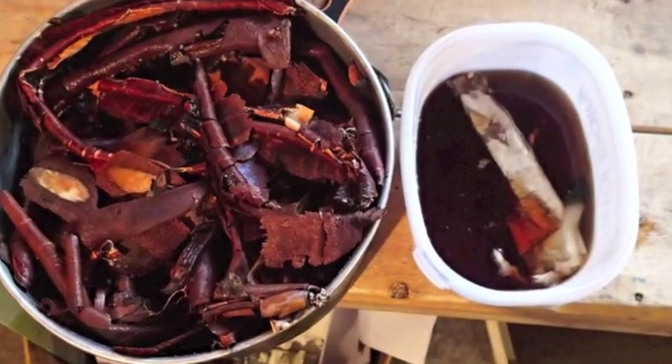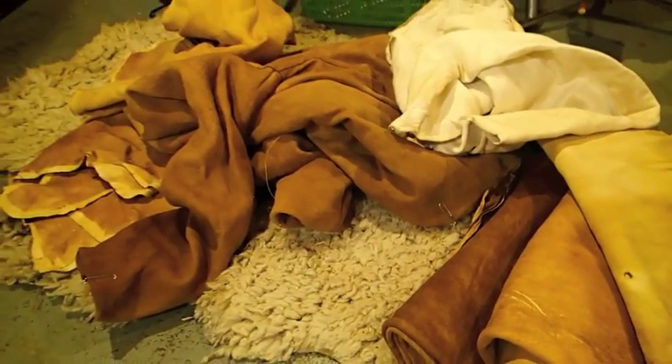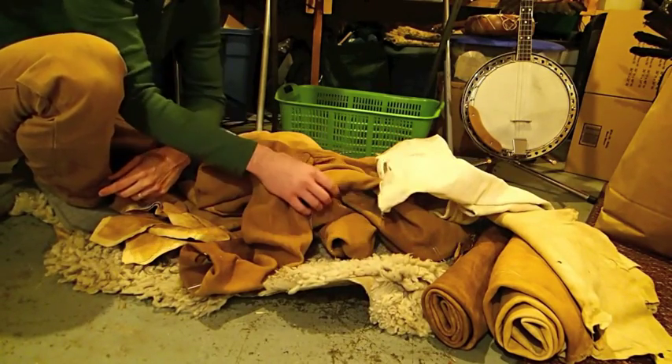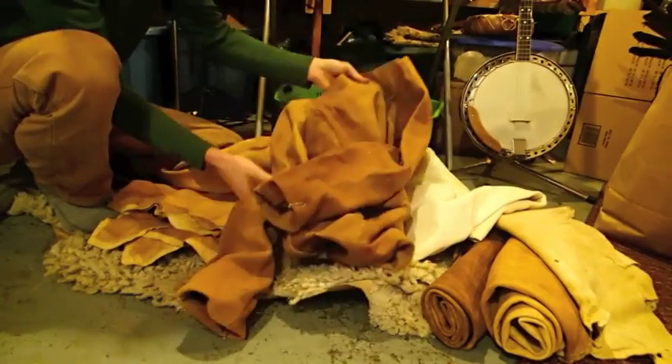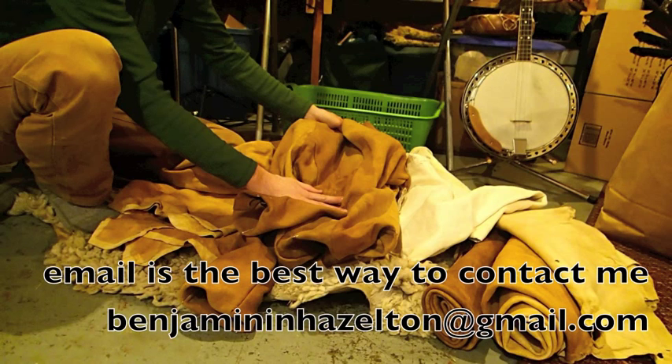I do sell hides but I much prefer to teach people to tan their own hides. Because the goal isn't to tan lots of hides for lots of people — the goal is for people to be able to engage in their own craft and in their own life. That's really where my passion is: to help people become more alive in their own living.